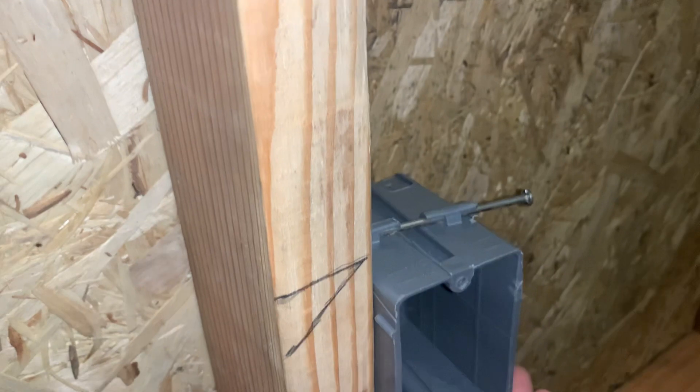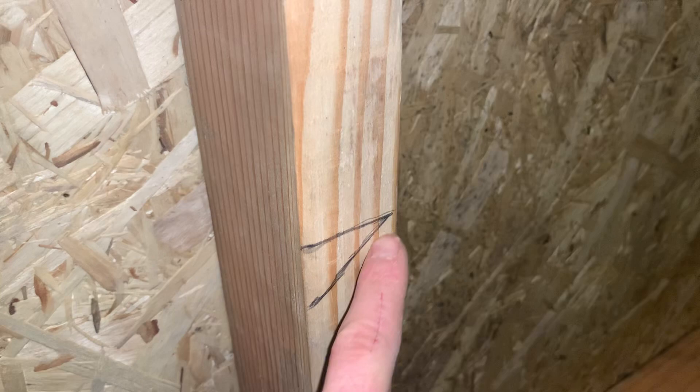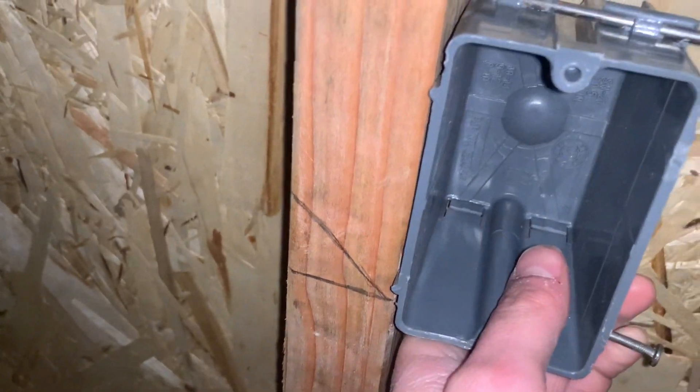So you just want to know where to put your boxes. The line on the bottom points to the top — that means the top of the box — and the mark pointing to the bottom goes to the bottom. So bottom right there, and then top over here.